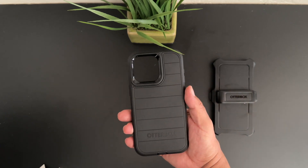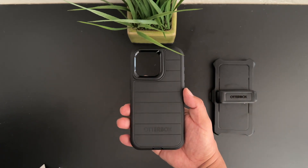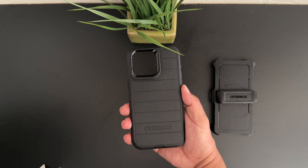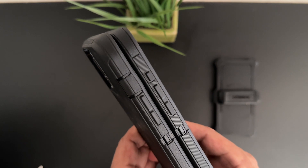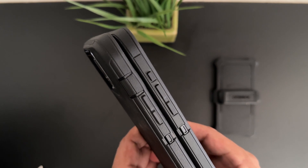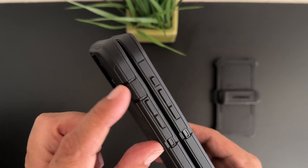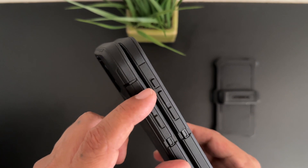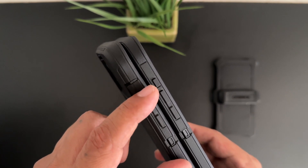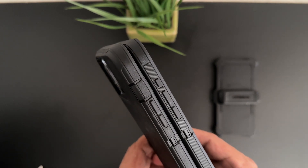This is the anti-microbial case which has these lines through it — you can also get one without the lines. We have a little bit of OtterBox branding at the bottom. On the new OtterBox Defender Series case for the iPhone 15 Pro Max, we do have just a small dedicated action button that is covered, and that is one of the biggest differences compared to the previous model.